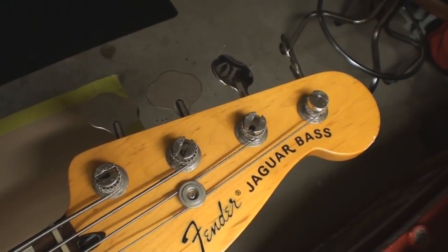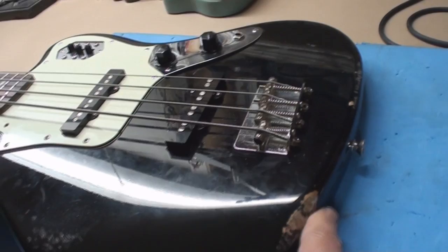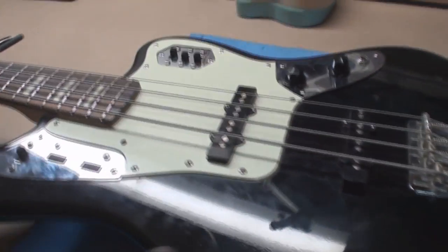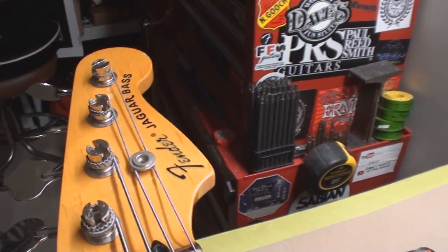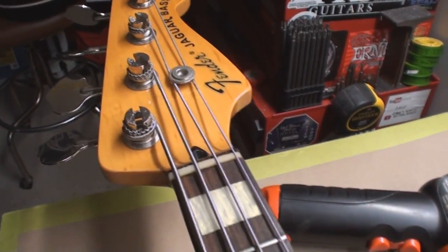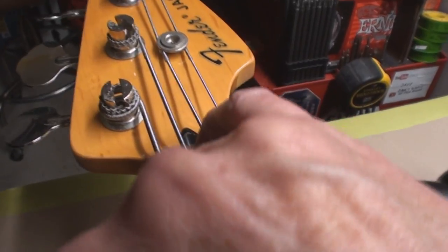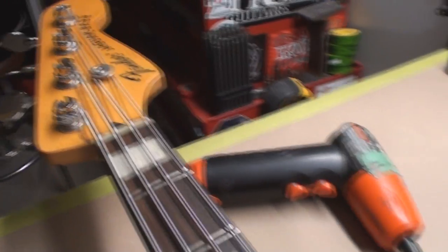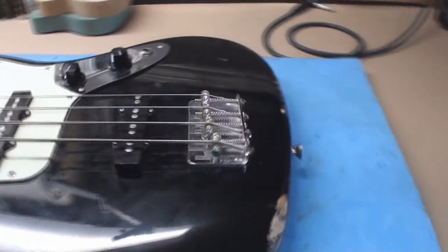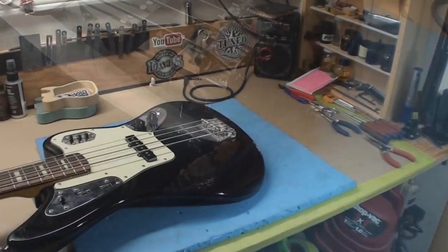This is a Fender bass, made in Japan. Something really bad happened to this thing — it looks like it got run over. The nut was cracked, and we'll look at the backside. That's road rash — like you fell off your motorcycle with your bass guitar. It's just awful.